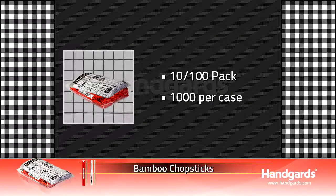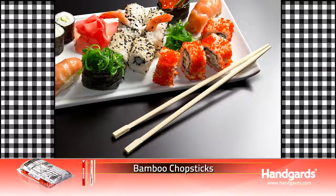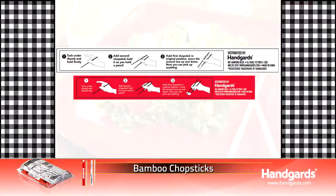They're disposable yet durable. These bamboo chopsticks are ideal utensils for oriental cuisine and carryout needs. Packaging instructions printed on the sleeve guide beginners on how to use and hold the chopsticks.